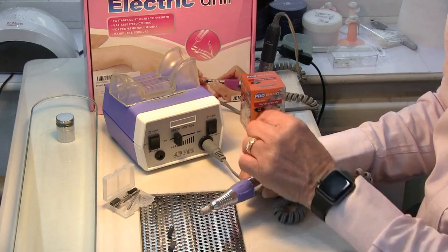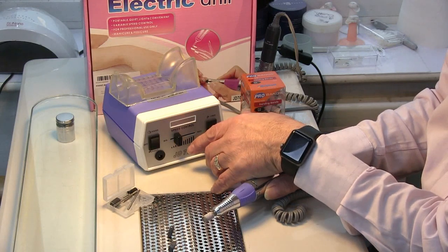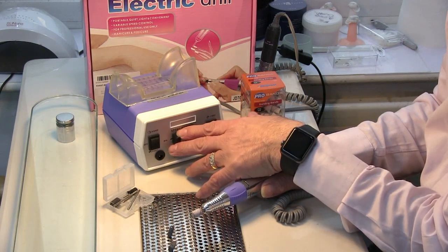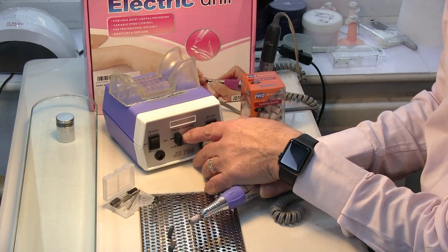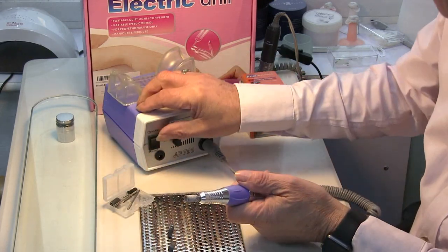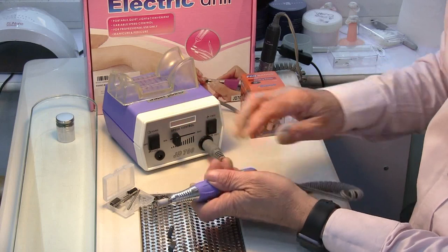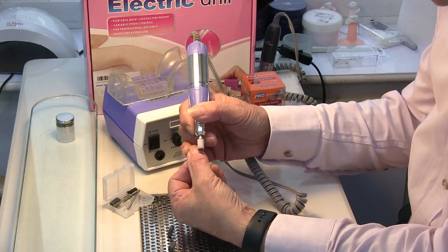Another important feature is the speed control you see here. On some cheaper models you have very little control at the slow end of the actual speed of the rotating drill bit. You're never going to use them at full speed, but you do want to be able to control it down at the lower end. This one has that feature, which is brilliant. You can go right up to quite a fast speed, but it's at the lower end that it's most important, particularly when you're filing the natural nail — you want to make sure it's running at a slow speed so there's no damage to the nail.